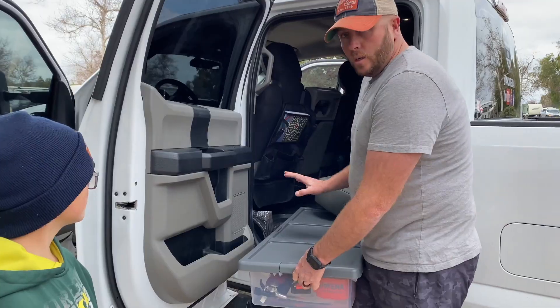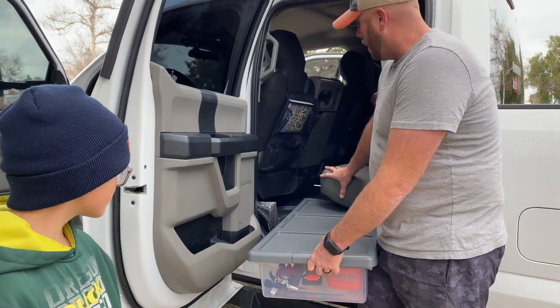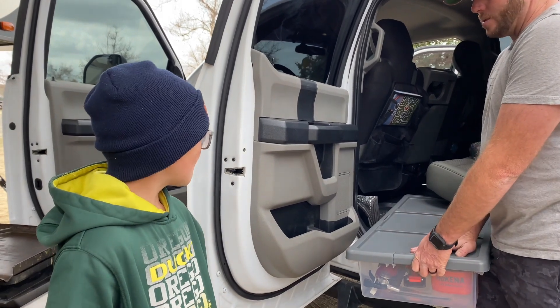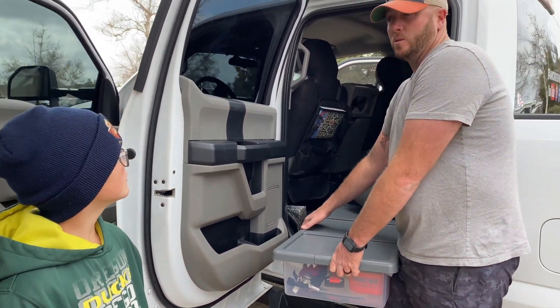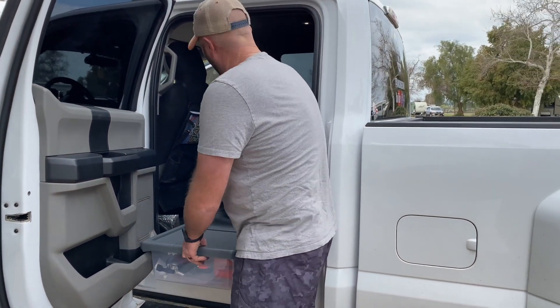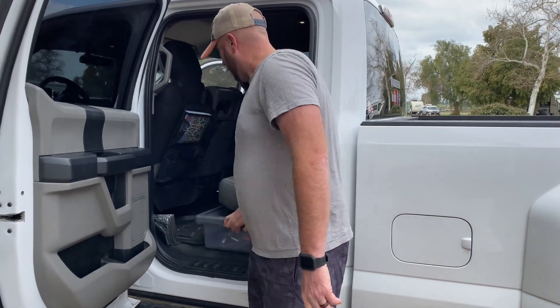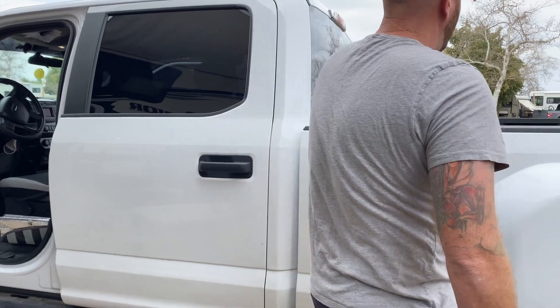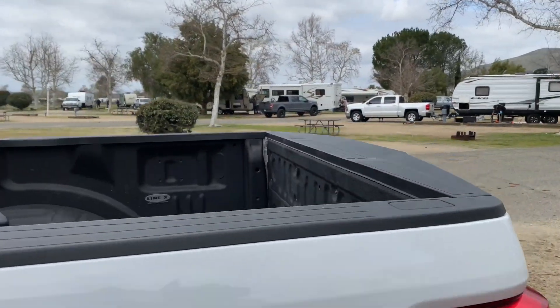It's a little emergency kit so we keep this underneath the seat. We can put anything else in there too — we'll probably end up putting some arts and crafts stuff and some books for all the roads so the kids can just pull it out when they need it. Let's come to the bed of the truck real quick.